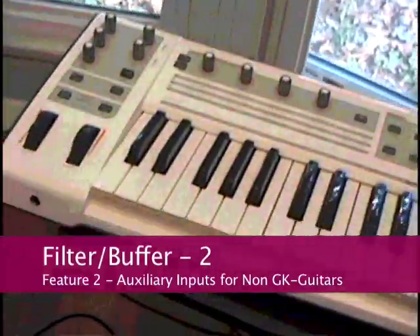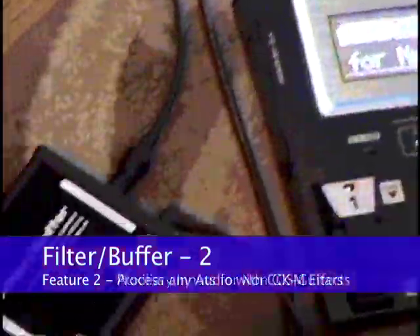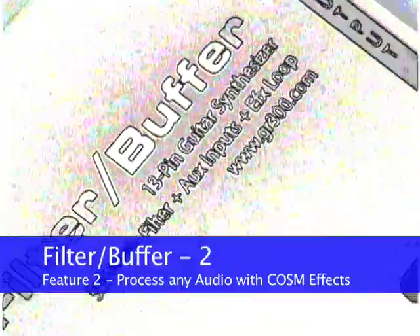Second, the Filter Buffer provides two auxiliary inputs to enable non-GK-equipped guitars or any audio source to access Cosm Amp modeling and effects and a rolling guitar synthesizer like the GR55.